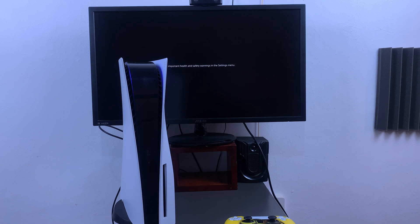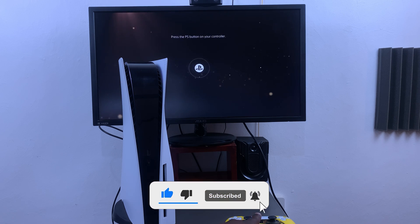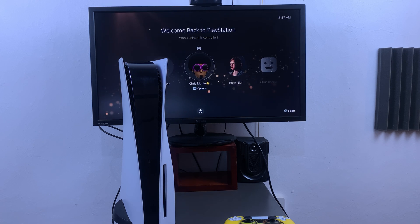And that's basically how to force restart your PS5 console. Thanks for watching — leave your comments and questions down below and I'll talk to you guys in the next one.